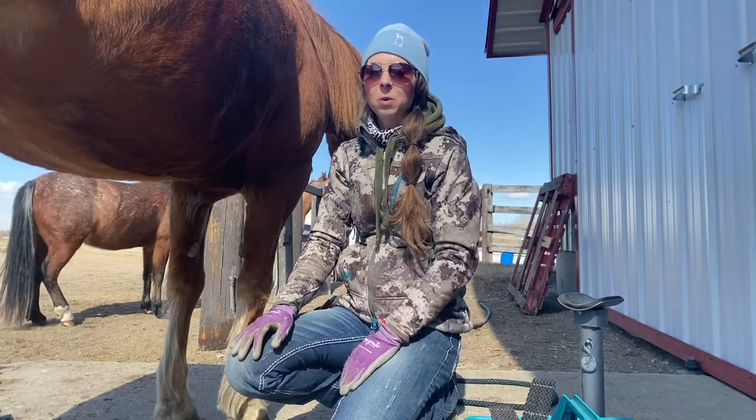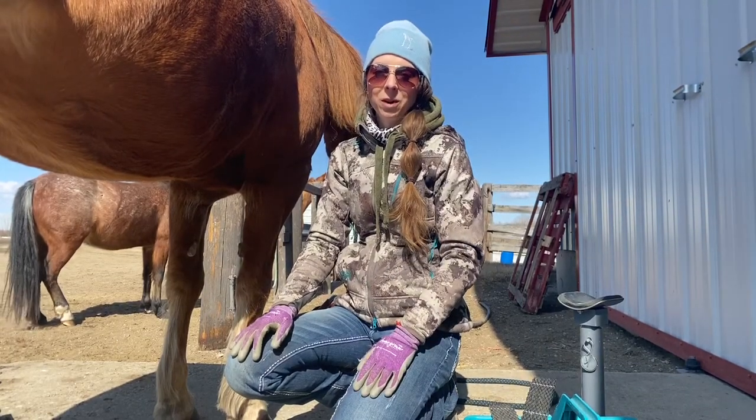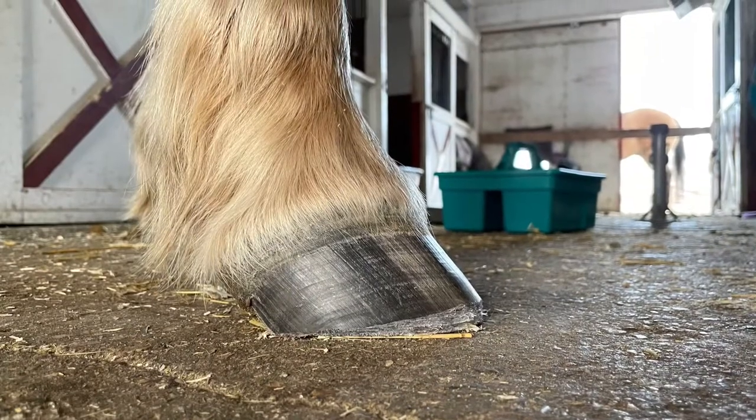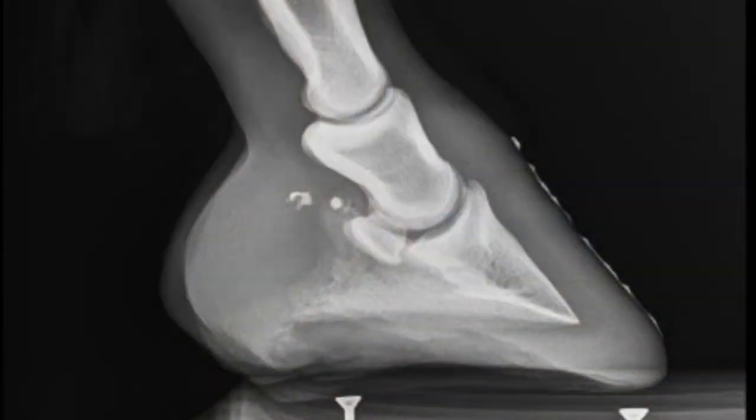We've done a video in the past about backing the heel and today we're going to talk about shortening the toes. This is a photo of her toes before our x-rays. To ensure accuracy, ask your vet to use barium on x-rays.